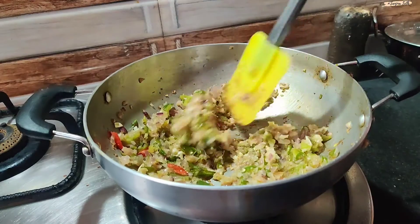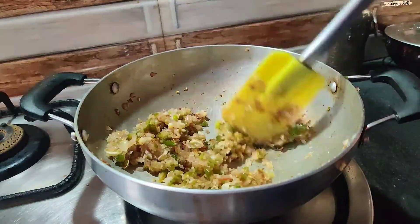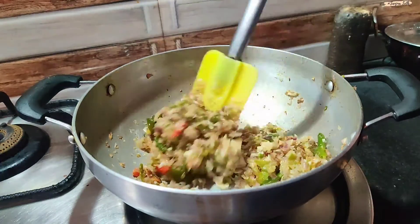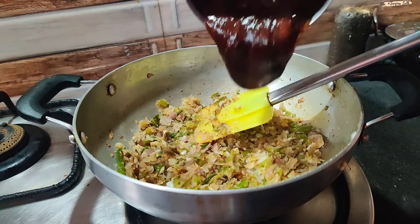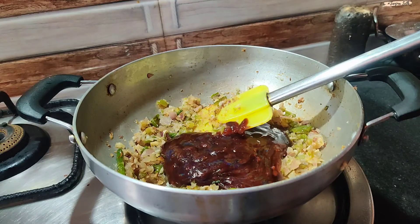Look, it has been fried but not mashed. I will add salt. Now we will add the whole sauce and 1 cup of water.